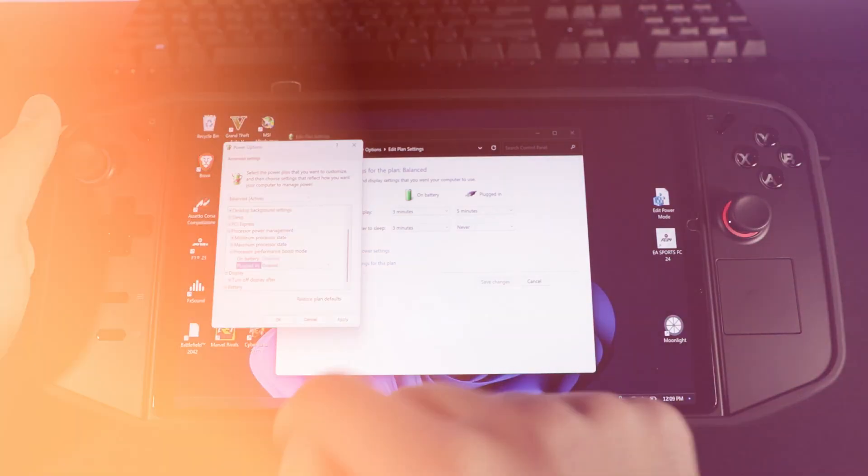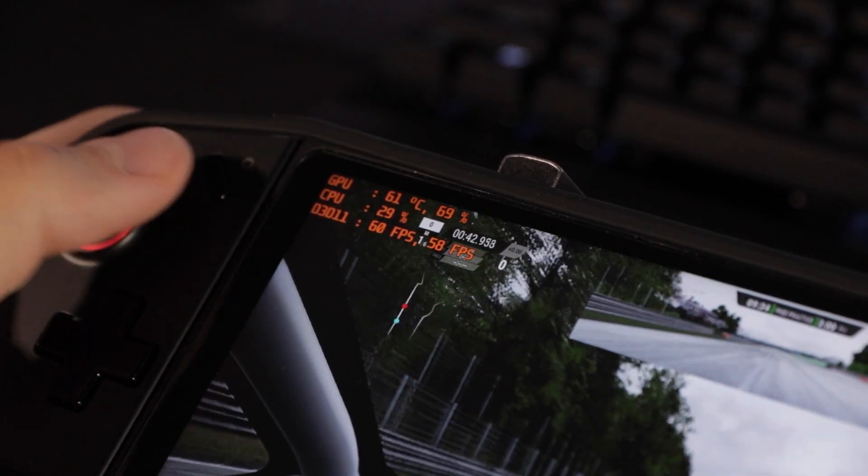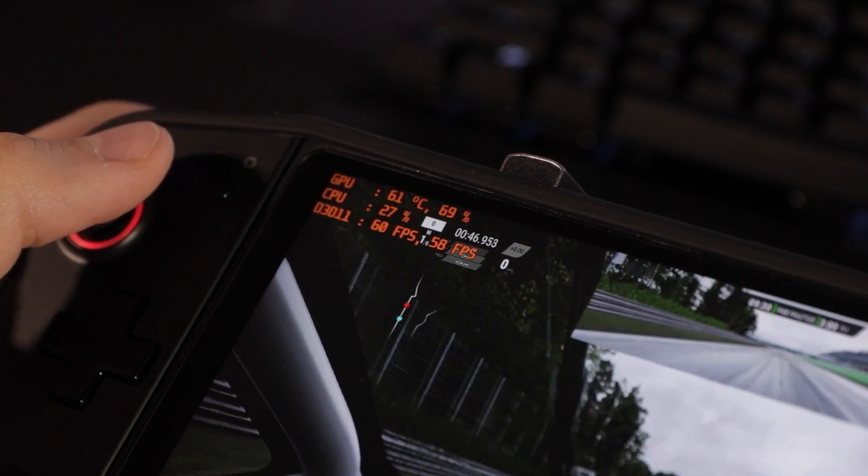Now click on those and change them to Disabled, then go ahead and click Apply and you should be all set. You should start to notice your device running cooler, quieter, and it should have slightly better battery life, all while having little to no impact on your game performance.